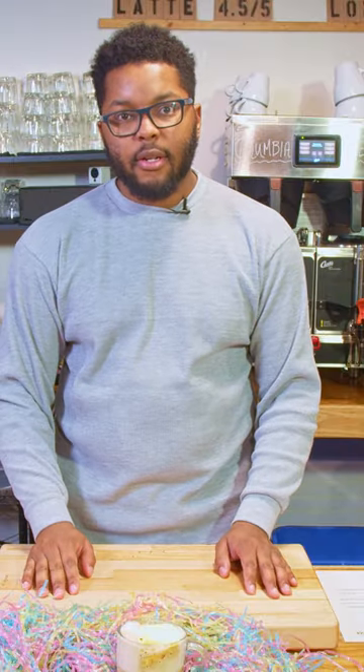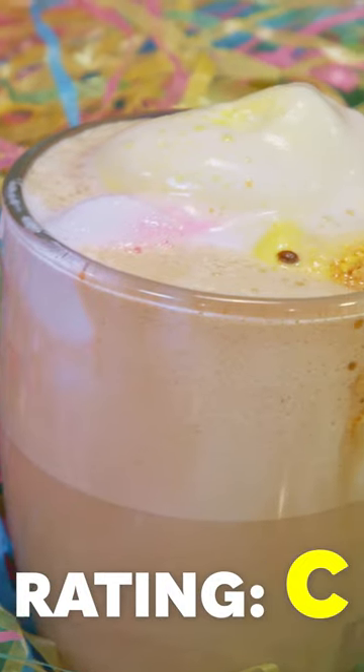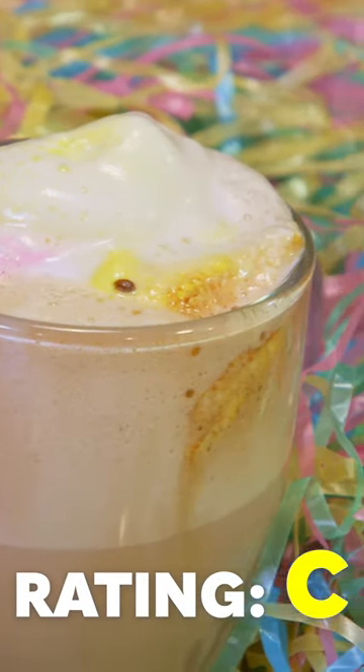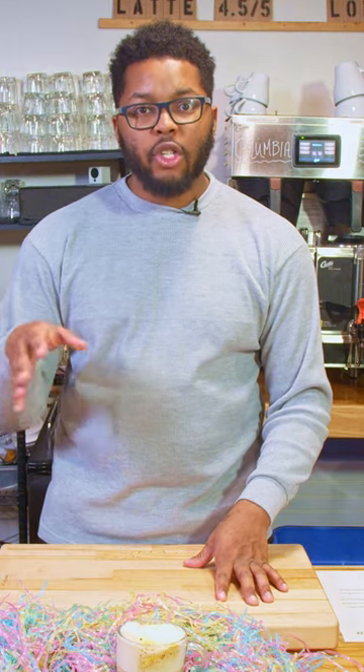I guess I dropped the ball on this one. The latte gets a C — this wasn't on the peeps, this was on me. Peep latte version one gets a C, but we'll be back next Easter. I promise you the peeps are going to come back stronger than ever.